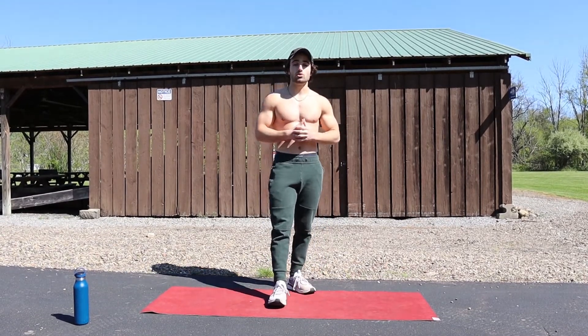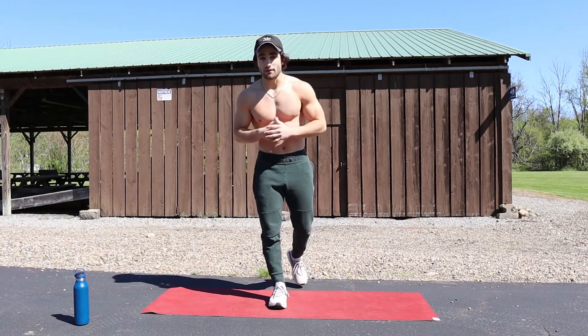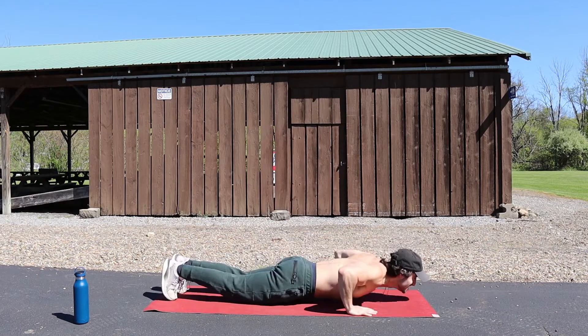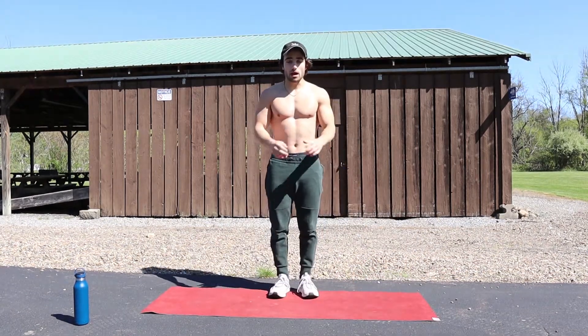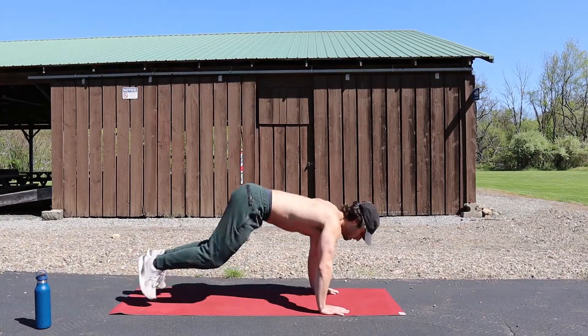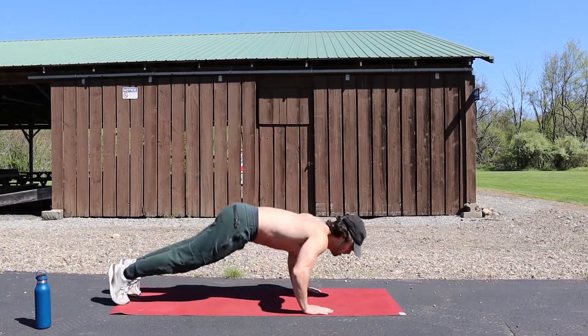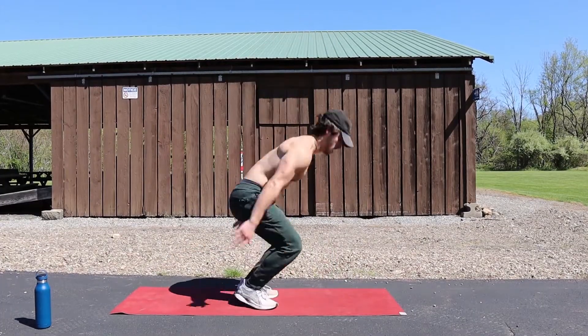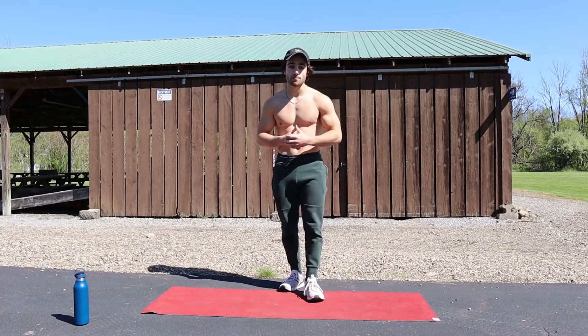Right after that we're going to go into burpees — the hardest one out of all of these. I'm going to do a burpee where I come to the ground and bring my knees all the way up. If you can't do this, the modifier is simply come down into a push-up and do a burpee. If that's too hard, you can come down into a plank and then do a burpee. So you've got three different versions of the burpee.